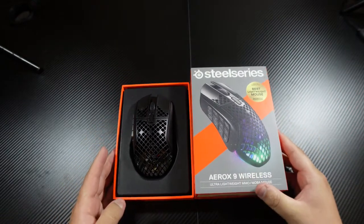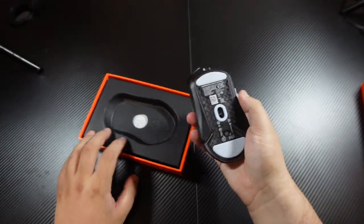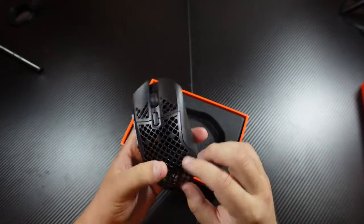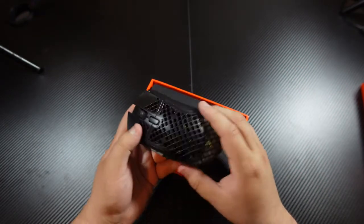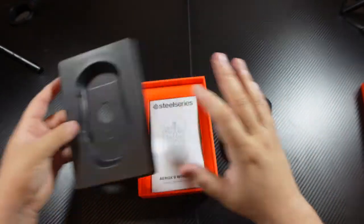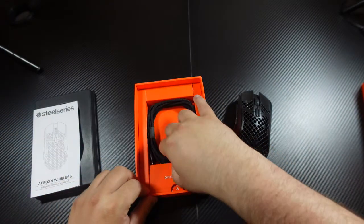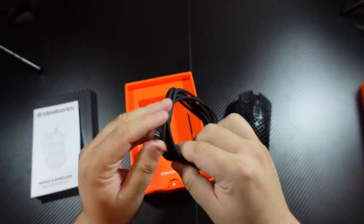RGB lights — can't complain there. It has the exact same plasticky feel that you get with all the lightweight honeycomb mice. It's a little bit bigger. Nice cord — they have those cloth-covered cords. I really like these cords.